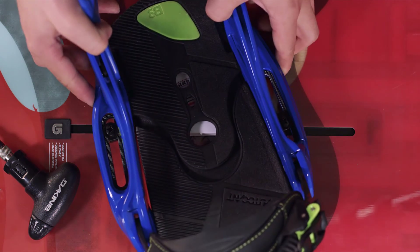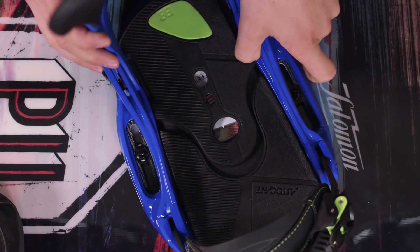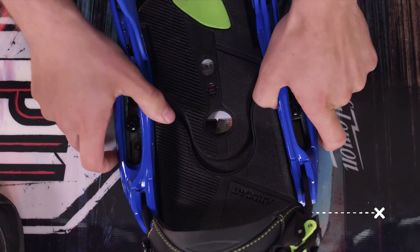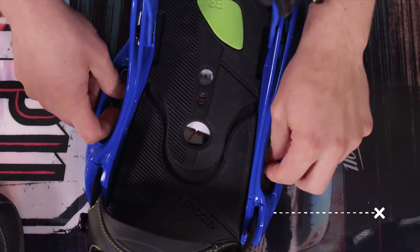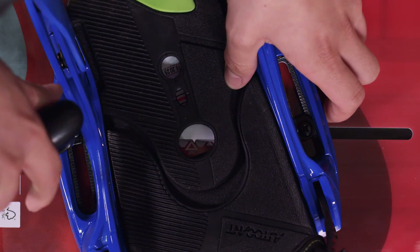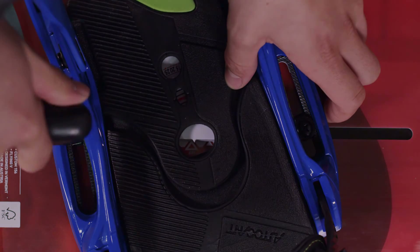Finally, double check that your chosen binding is compatible with your board. Specifically, Burton's EST range of bindings, featuring a slot on either side, cannot be fitted onto standard 4x4 insert holes. These bindings are designed exclusively for the channel system found on Burton and Endeavour boards.